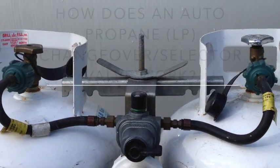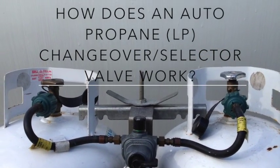The automatic LP changeover is a great tool, especially for people living in a tiny house situation. But how exactly does it work? How does it know when to switch from one tank to the other?